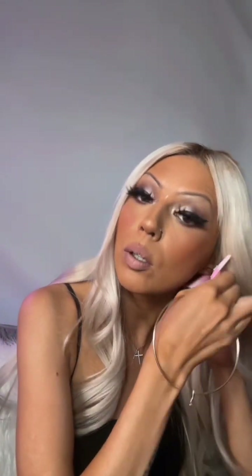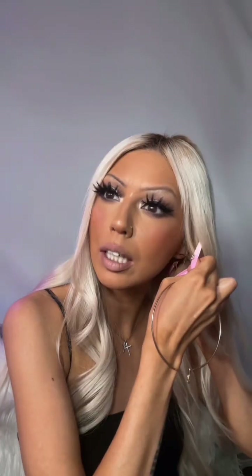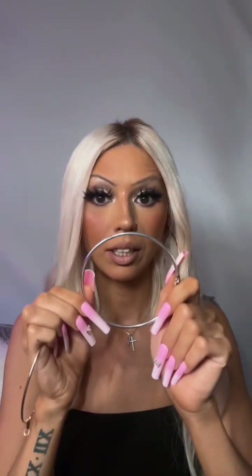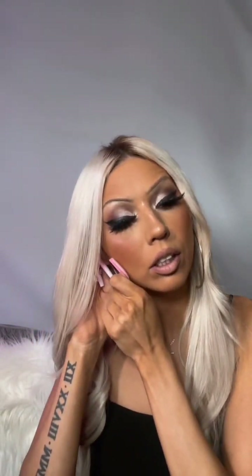I'm gonna do hoops, my fur coat, my heels, and then a purse. I think I'm gonna do these gold hoops because my bag is gonna be gold and my shoes — my heels are like a taupe brown color. I feel like these will go better. I was gonna wear these silver hoops but I think the gold will go a lot better with everything.